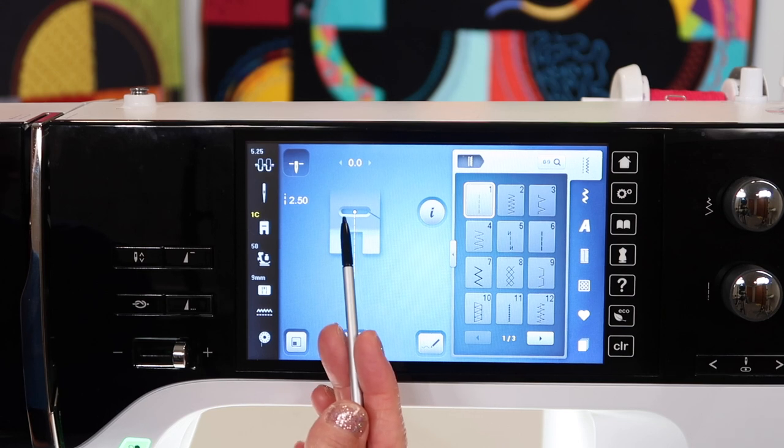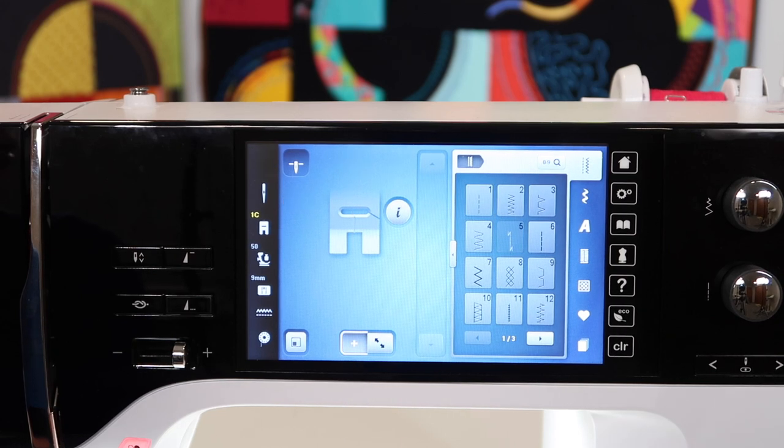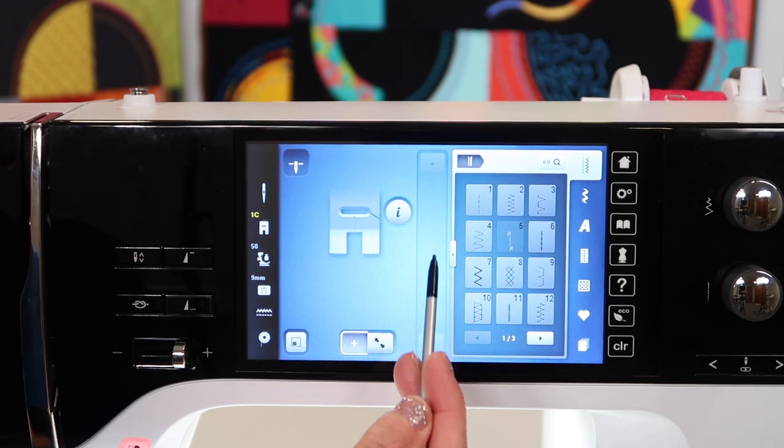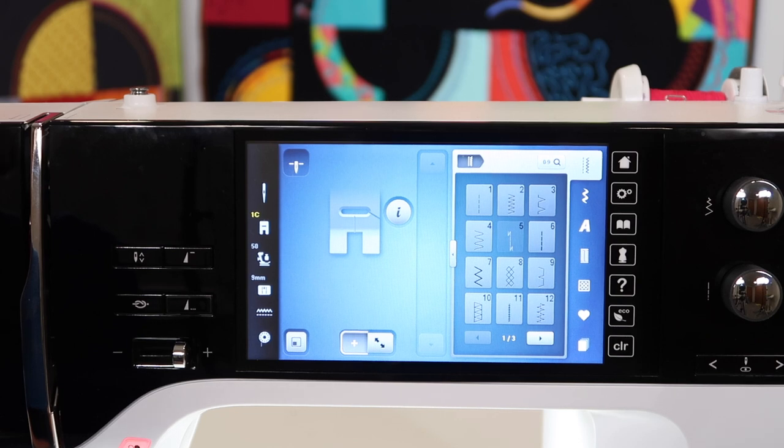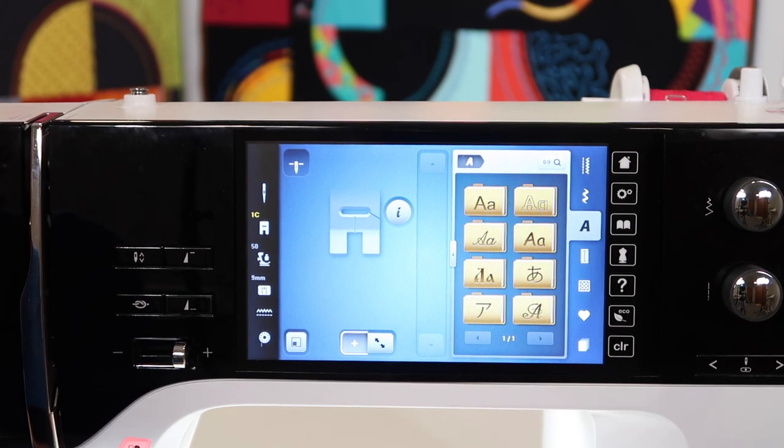If you ever get out of memory, you'll notice that you will be back to the last stitch you were on. And if you're in it, you have no stitches — just a little lineup of where the stitches you choose will start to appear. Since we are doing alphabets, let's take a look at some of our options.